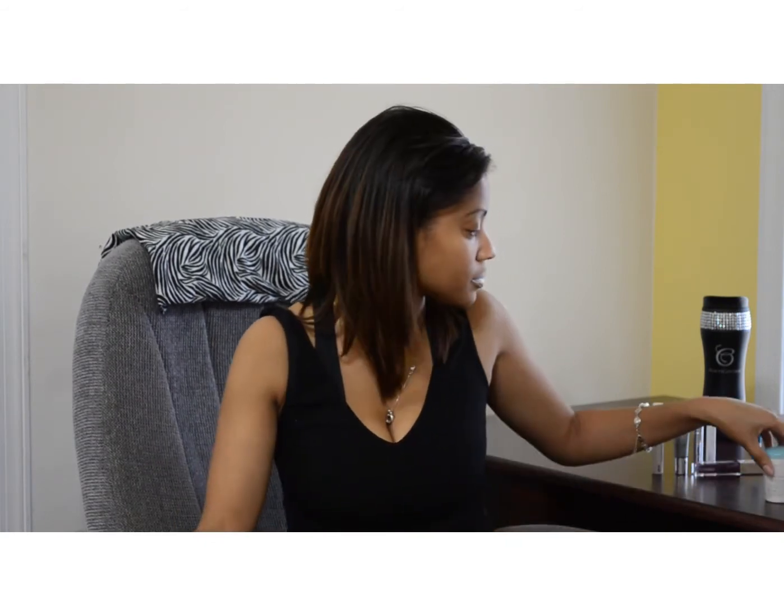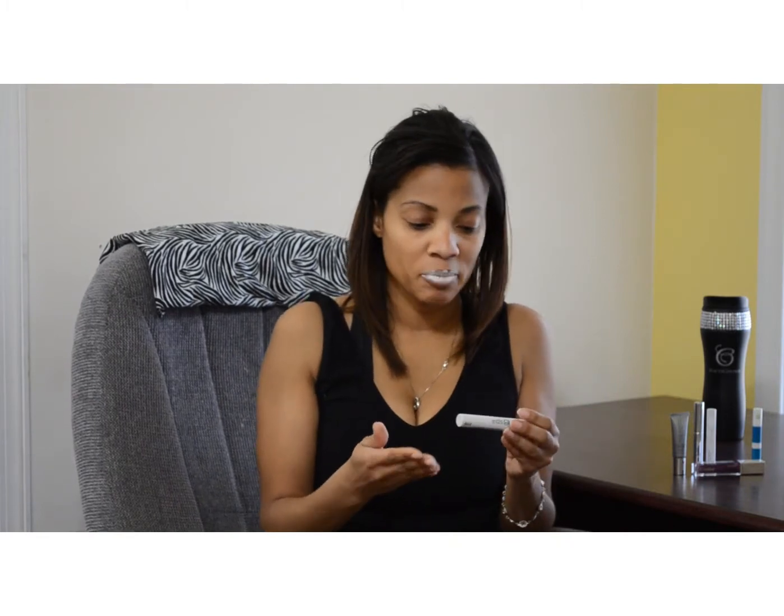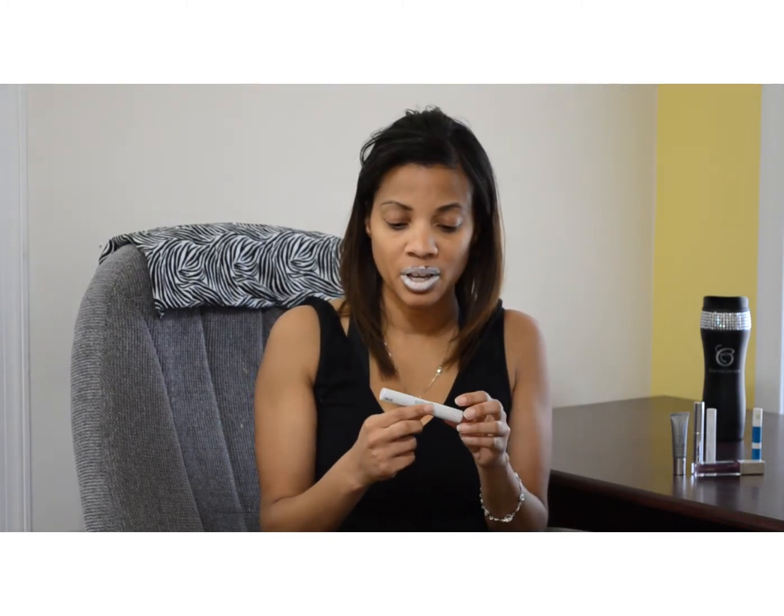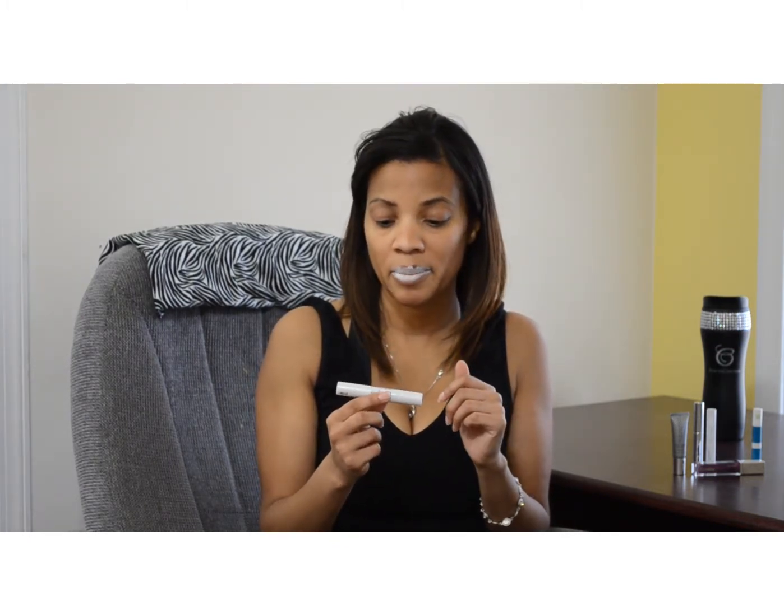It's going to take about a minute or so to dry. So in the meantime, while we wait for our Lip Appeal to dry, we'll go over the Spa Solutions under eye dark circle and puffiness product.